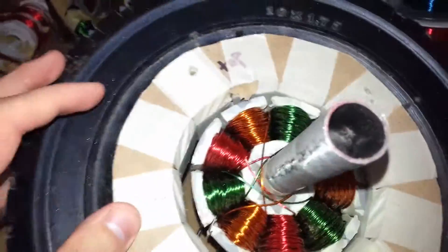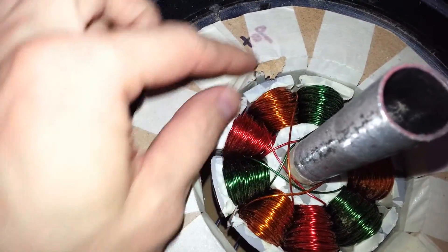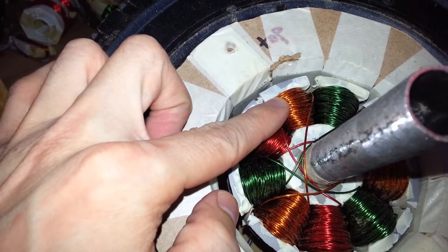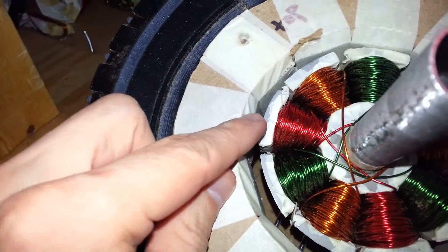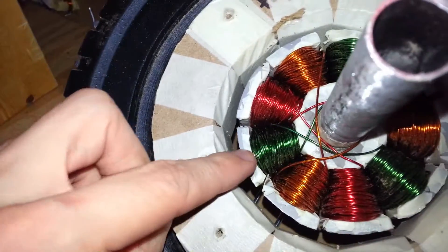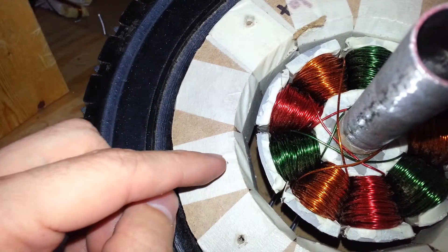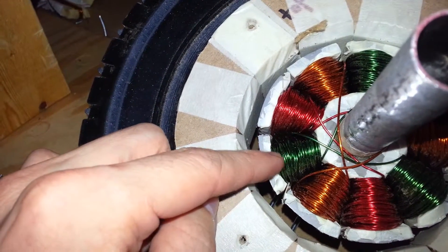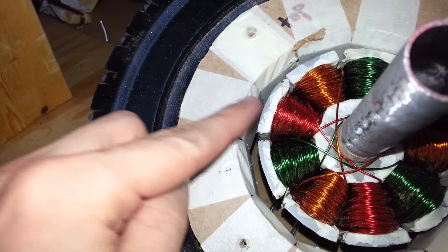What cogging torque is: if you look at the example here, you can see there's the magnets and the stator teeth. Whenever a magnet is directly and fully aligned with the stator teeth, it likes to stay there. The magnetic field passes from the magnet through the stator teeth, out the side, and back around through the other magnet — going in a little circle.